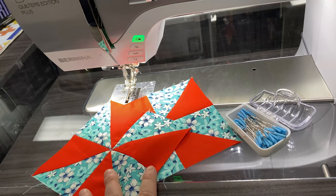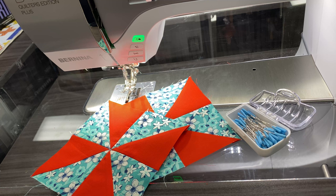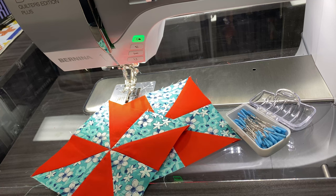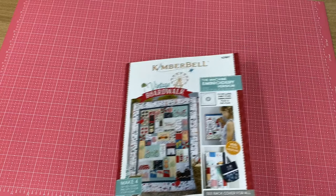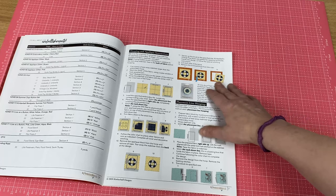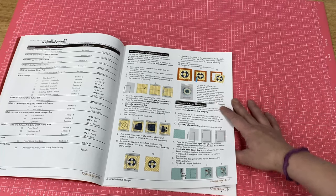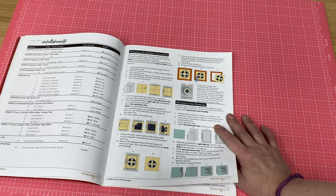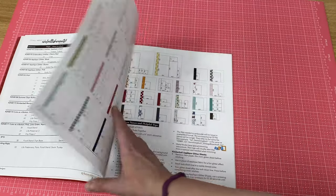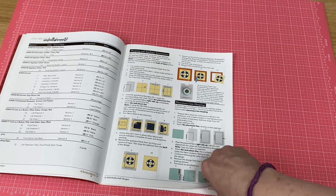After they're pressed, you should have two pinwheels that are five and a half inches — they're going to finish at five inches once they're in the quilt. You're going to refer to page seven of the instructions in your pattern and you can see the Kimberbell rulers you can use to square up your stuff. They make a set that's square and a set that's a rectangle. I like to use my Creative Grid ruler to square up my square pieces, but I'm going to show you the rectangular ruler version for our swimsuit blocks.